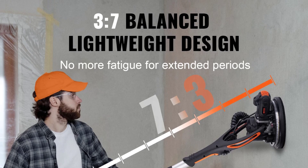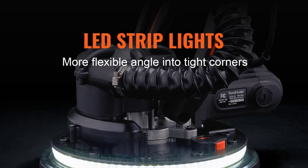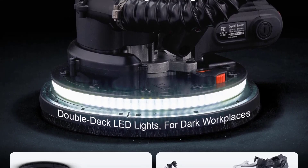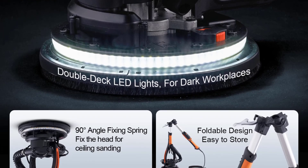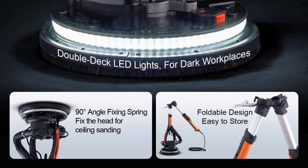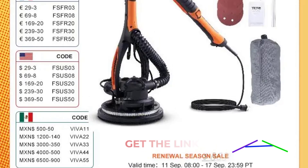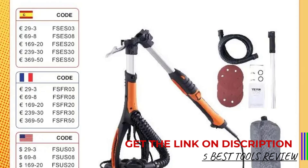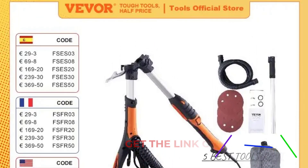The 13.1-foot (4-meter) power cord provides ample reach, reducing the need for frequent cord adjustments and enhancing maneuverability. The sanding head features a combination of polycarbonate (PC) and sponge, which helps in achieving a smooth and even finish while accommodating different surface types and conditions. The durable materials used in the sanding head ensure longevity and consistent performance.